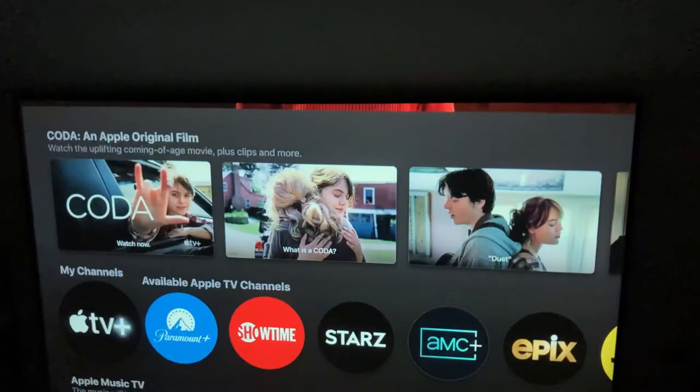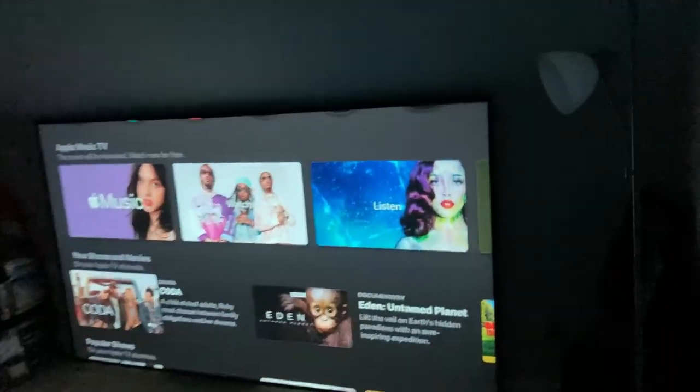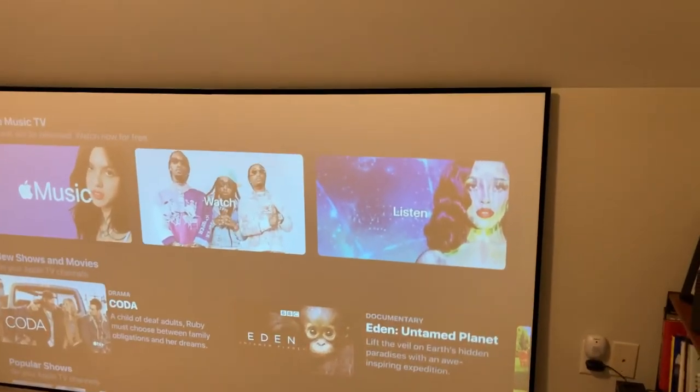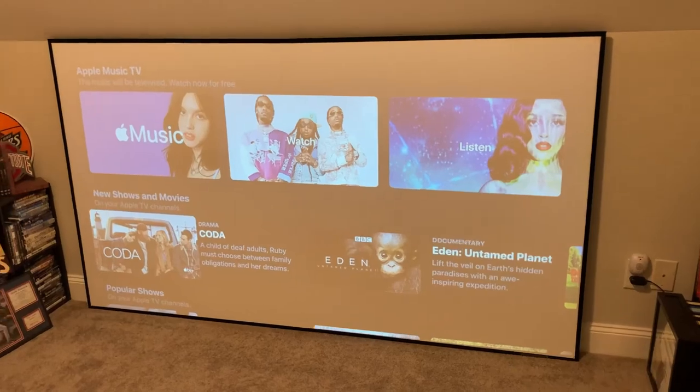There's something about having those edges built in where you frame the screen — it makes it look a lot better quality, a little more higher end. I like it a lot and I would recommend it if you're looking into it. I think it's a good option, try it out and see.